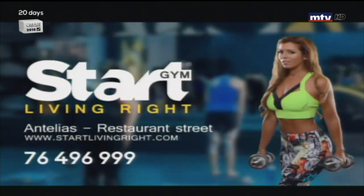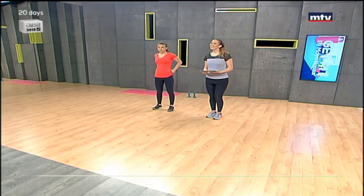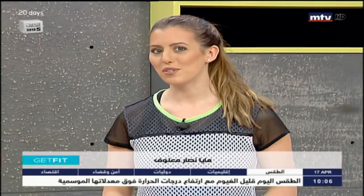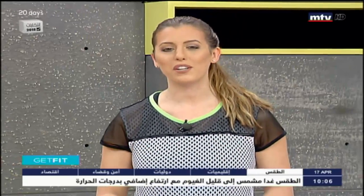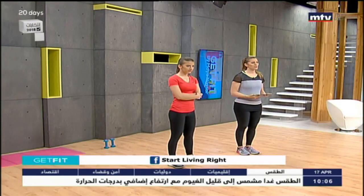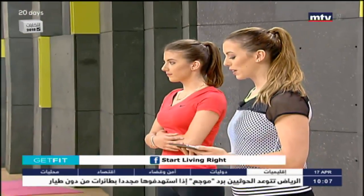Start Living Right today and call us now for your free trial. Good morning, welcome to Get Fit. This is Maya Nasar Malouf. Today I have my little sister Laura with me. Laura is 16 years old, and today we're going to do a lower body workout. We're going to train our legs, doing a total of nine exercises, and Laura is going to demonstrate. We won't need any equipment, so let's get started.